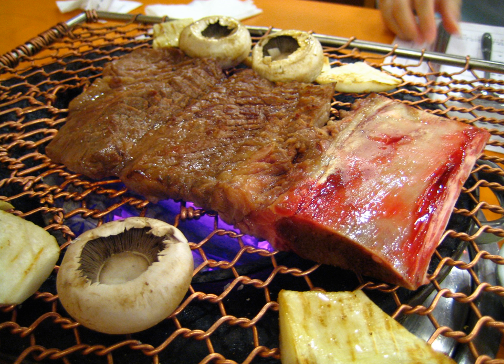Bulgogi literally means 'fire meat.' Variations include pork (dwaeji bulgogi), chicken (dak bulgogi), or squid.